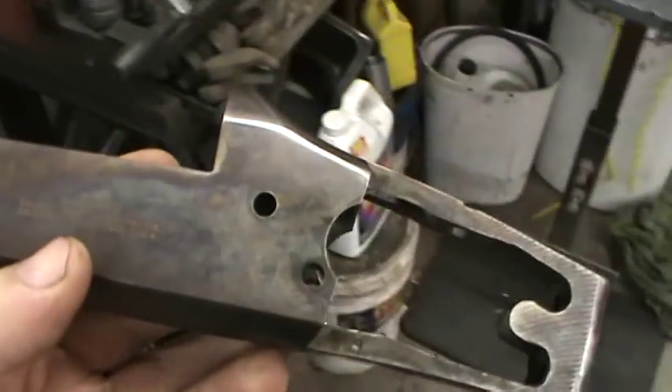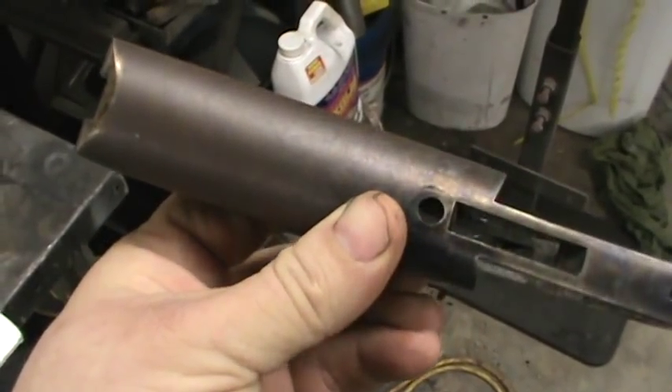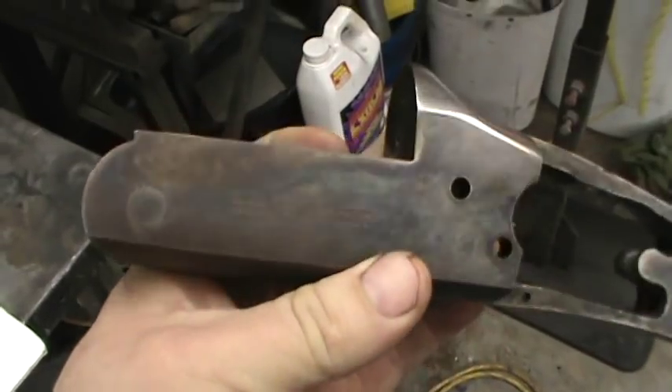It's hot blued. It had a fairly good finish on it, but it was a usable rifle. So being carried, you got a little brown patina there — rust, as we call it here in the south.